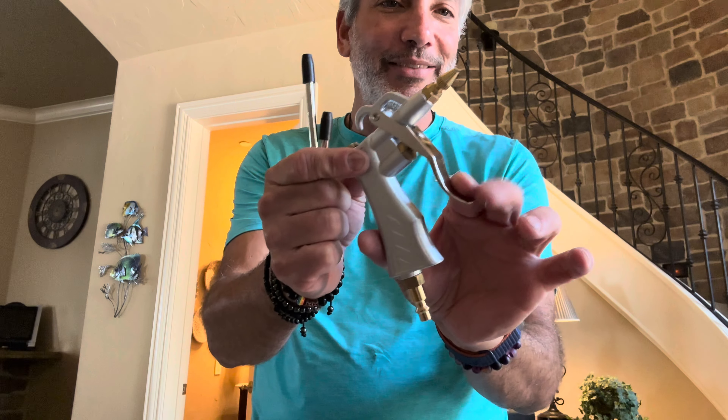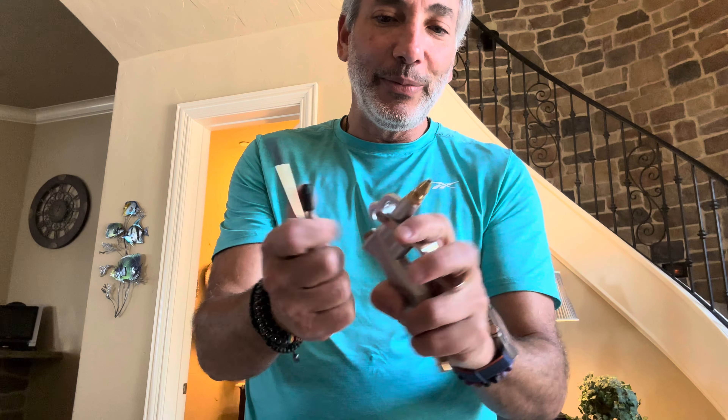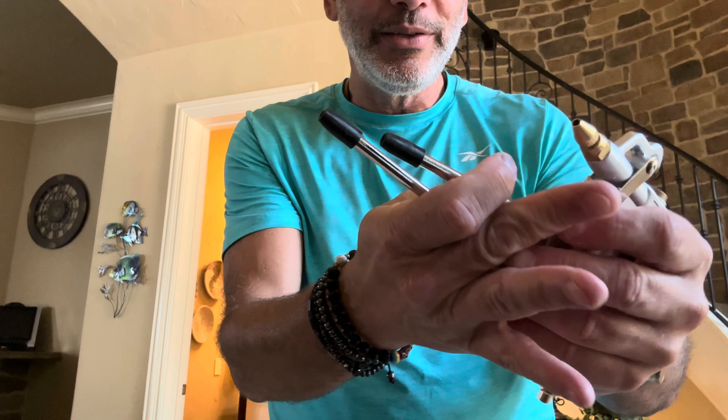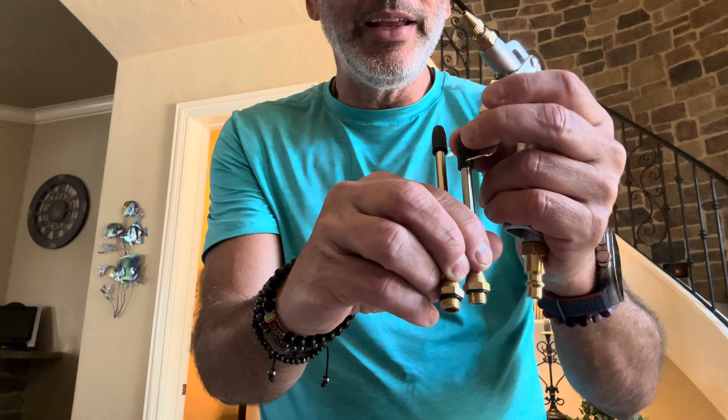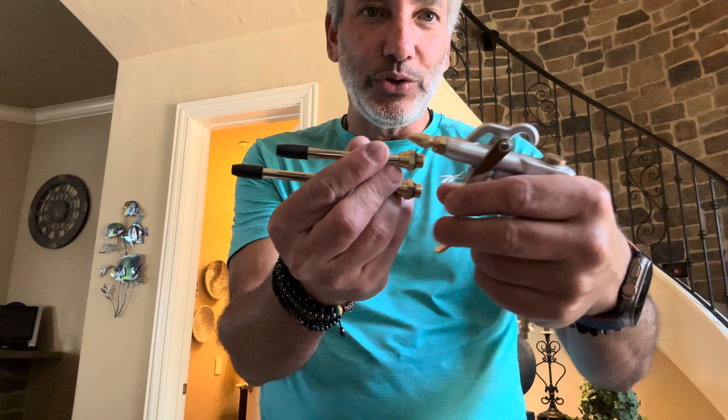Hey everybody, it's Neil. I needed a new air blow gun since my other one broke, so I got this one here. This is the Justin brand air blow gun — it's just a blower nozzle for your air compressor, but let's check it out.